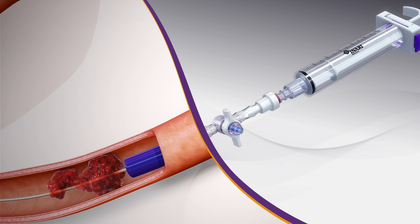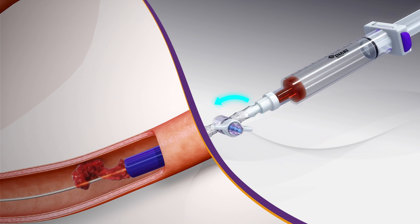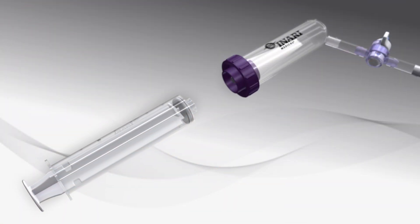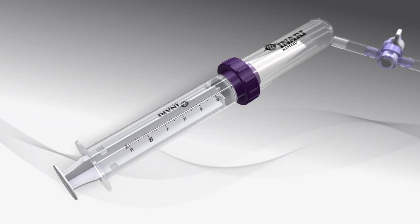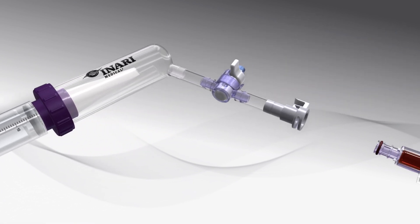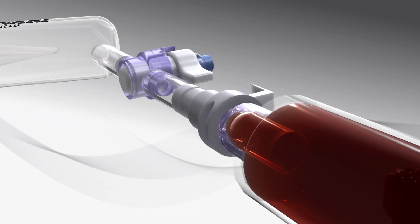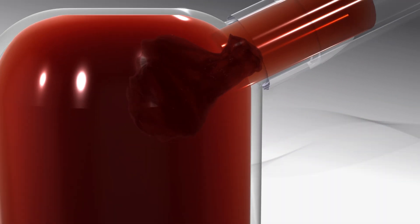The process for returning blood using the Flow Saver begins immediately after a whoosh aspiration. First, connect a standard-bore 60cc syringe to the bottom of the Flow Saver reservoir. Next, connect the large-bore syringe to the Flow Saver's side port and inject the contents to fill the 60cc syringe with filtered blood while keeping the Flow Saver upright.